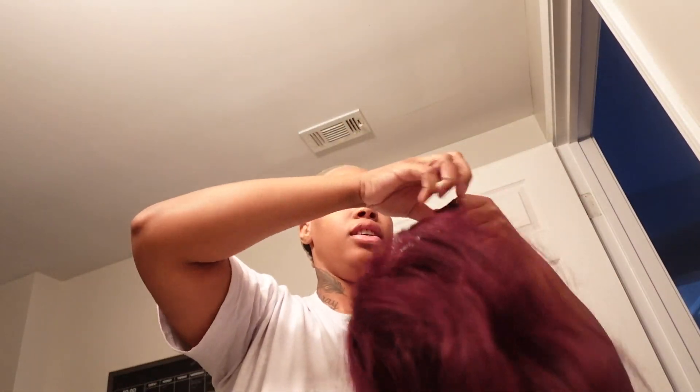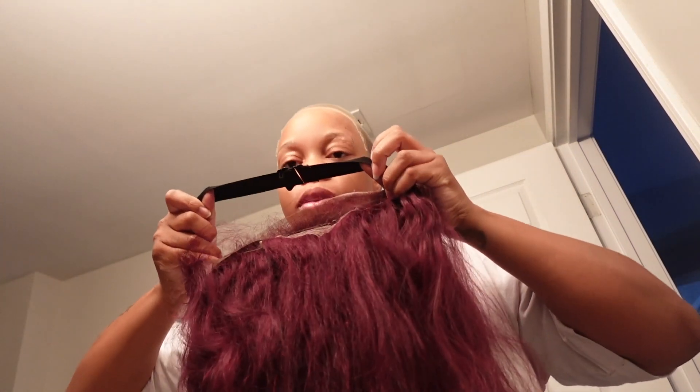It's actually washed. Amazon — I will put it in the link below so you guys can purchase it. It's honestly a good wig, I ain't gonna lie. It comes with the strap.